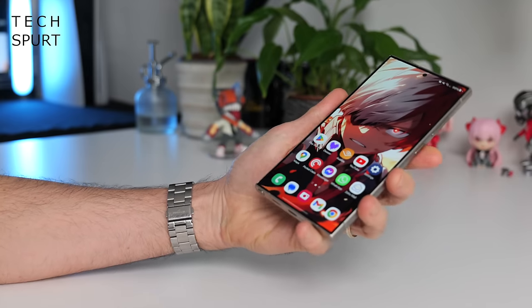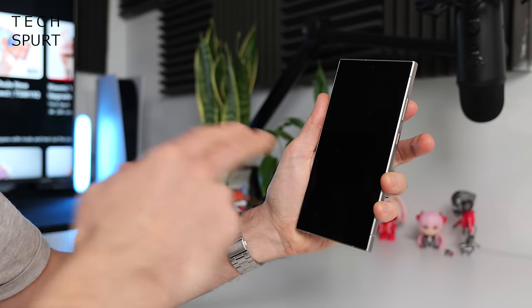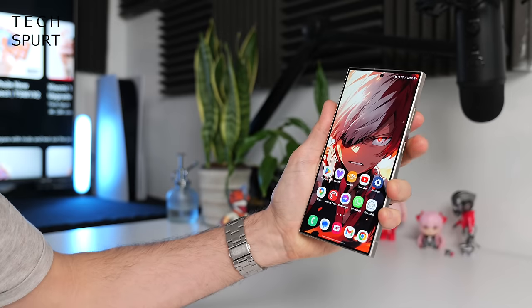Samsung's ultrasonic fingerprint sensor here on the Galaxy S24 Ultra is an absolute banger, as always — never gives me any jip, even if my fingers are a bit moist or clammy. And of course you've always got the face recognition as backup as well if you ever need it — just as nippy and effective.